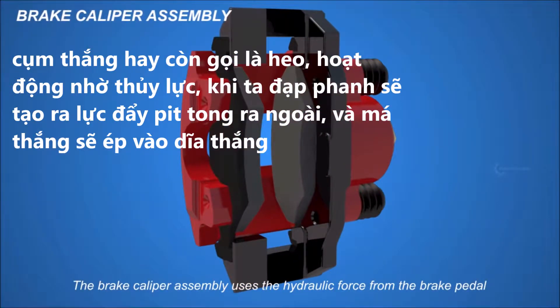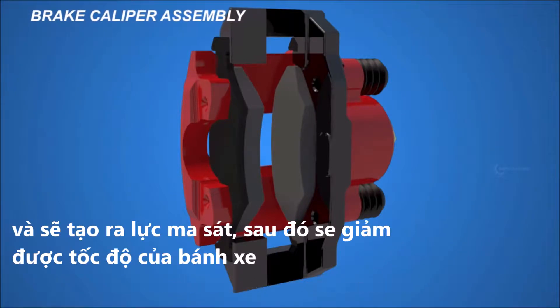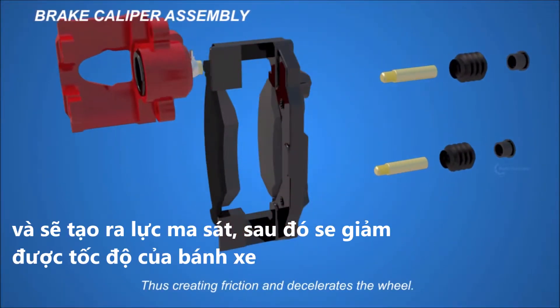The brake caliper assembly uses the hydraulic force from the brake pedal to squeeze the brake pads to the rotor surfaces, thus creating friction and decelerating the wheel.